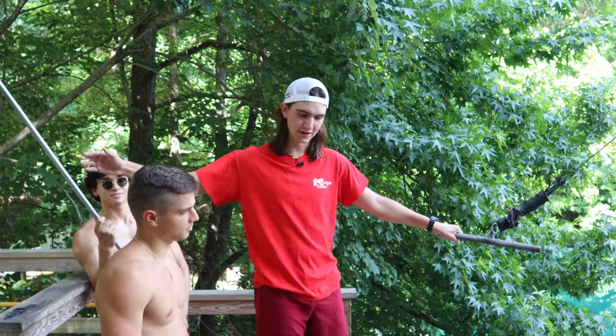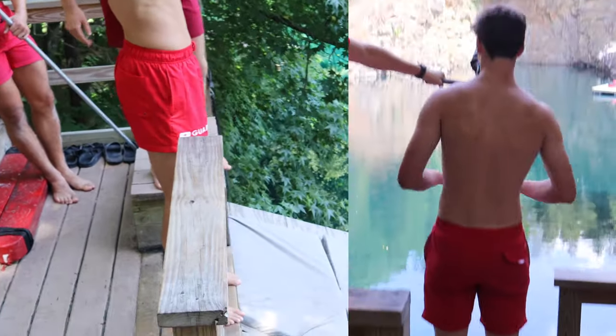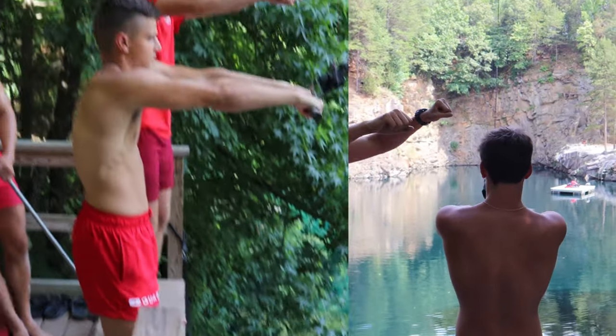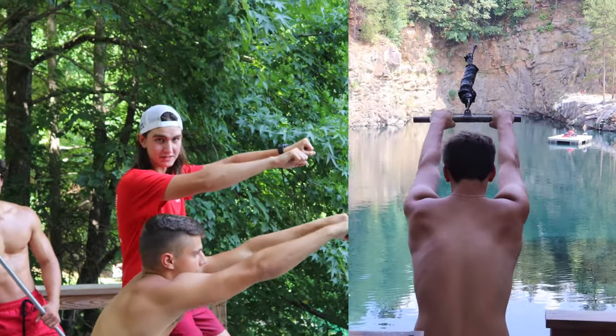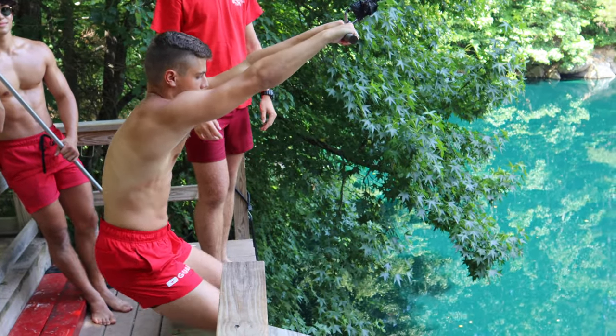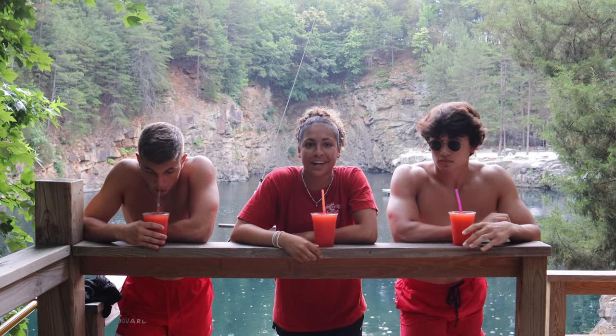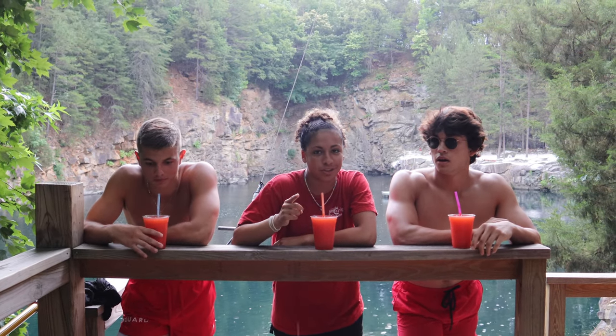So to go off the rope swing, you want to walk up to the very edge and put your feet right on the edge. Grab the bar with both hands, keep your arms straight out, lean back with your hips and bend your knees like you're sitting in a chair, and then you just pick up your feet and let the rope swing carry you out.